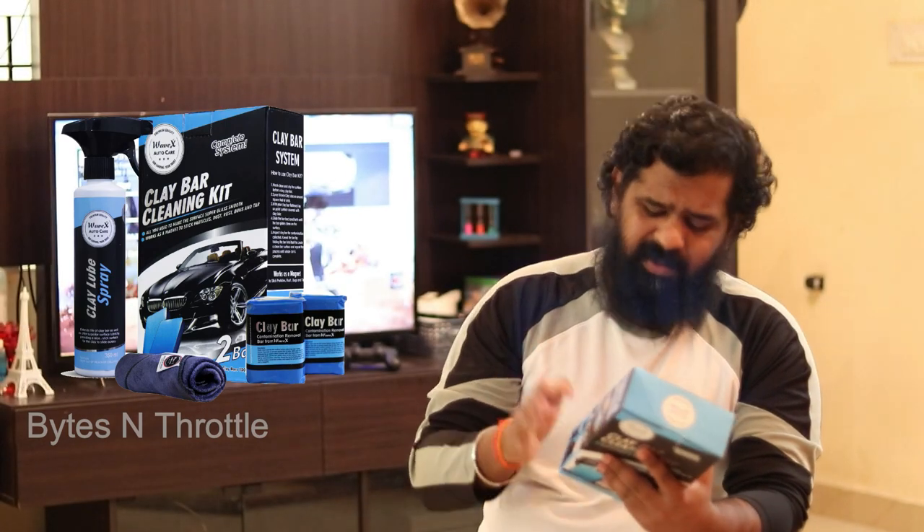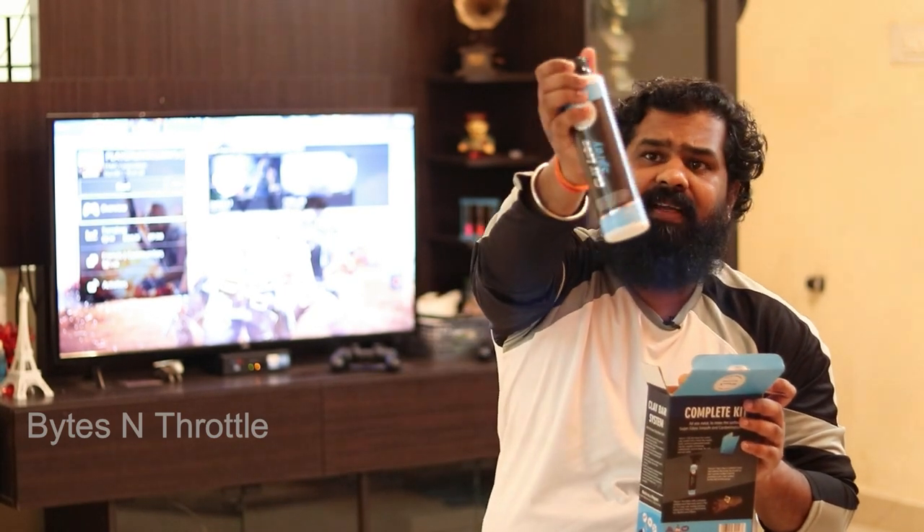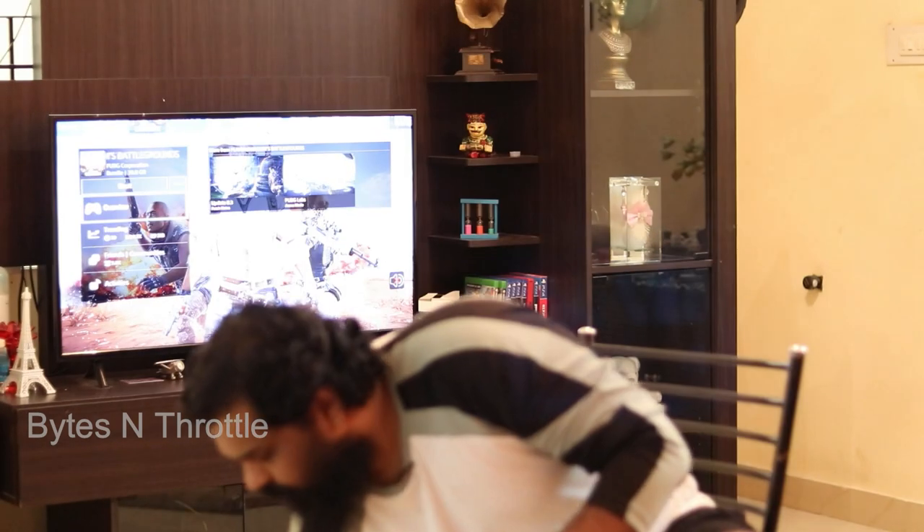Here I have a clay bar cleaning kit from Webex, which cost me around 950 rupees on Amazon — probably the only branded clay bar available on Amazon India. The instructions and how-to-use guide are given on the side of the box. Inside, you get a 350 ml bottle of lubricant, two clay bars of 100 grams each, and a microfiber towel.